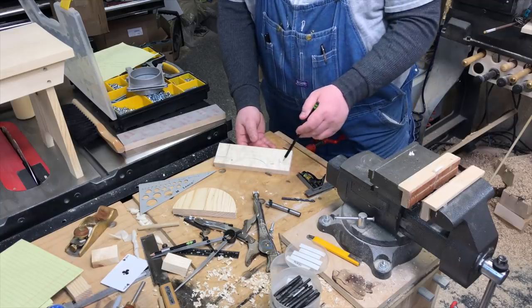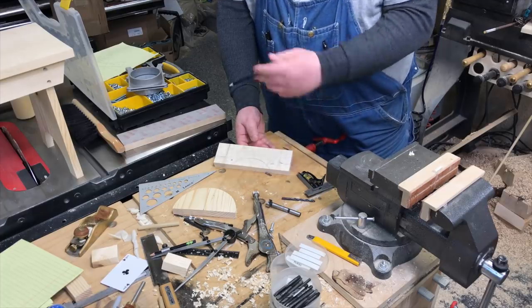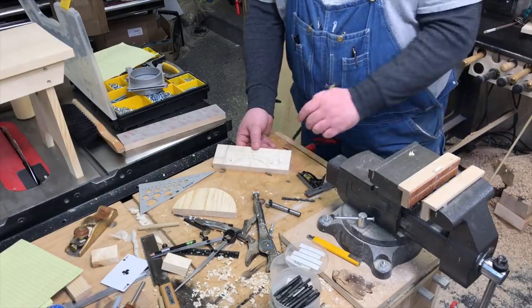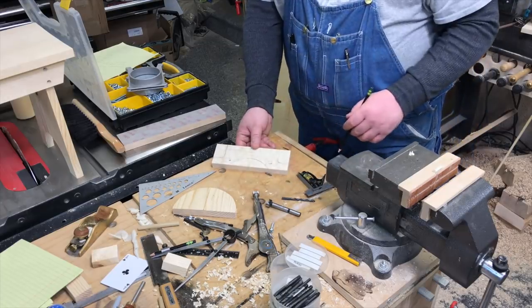If you want to copy the screen you can get all the measurements for a standard four-inch metal blast gate, but I would double-check that your screw hole distances match, because they might vary from model to model.